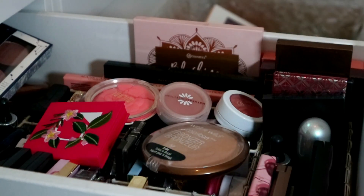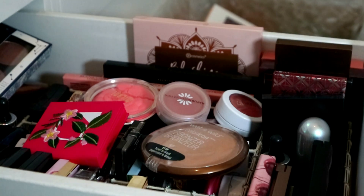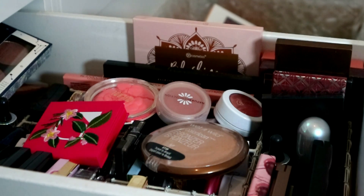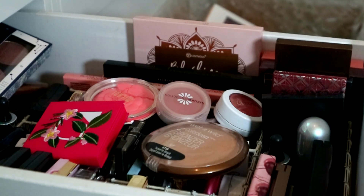Hello everybody, the lighting is so bad today. I planned on doing my haul or a full face first impressions, but today is not my day with makeup. My brows look great but I couldn't apply eyeshadow to save my life, so instead I'm going to do a declutter.